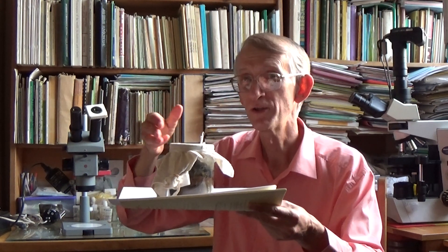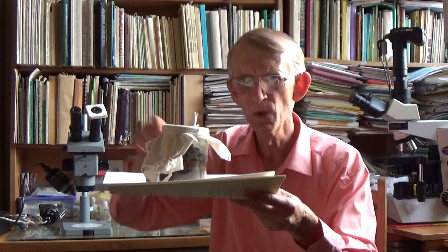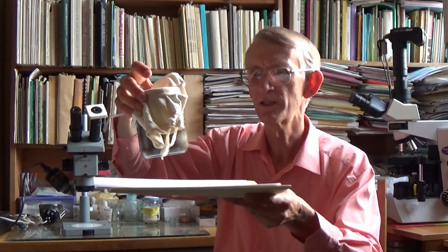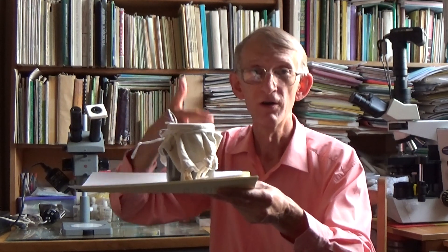They can move using a process called phoresy — movement from one place to another on insects, and similarly on beetles. So they came here on beetles and slowly developed on the plant material, the dry bread inside this jar.